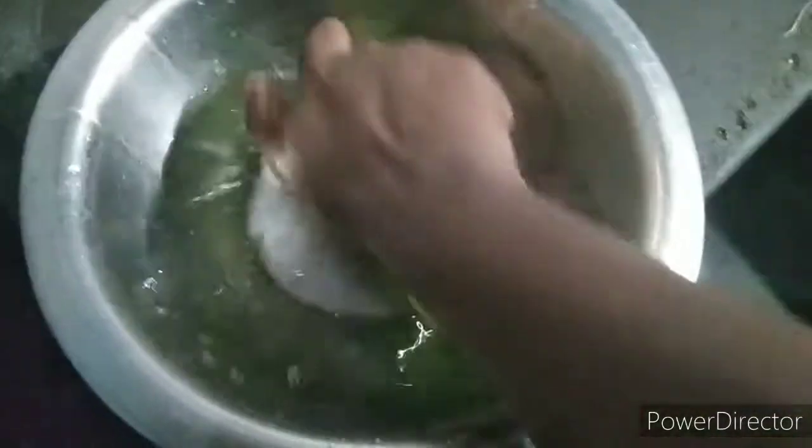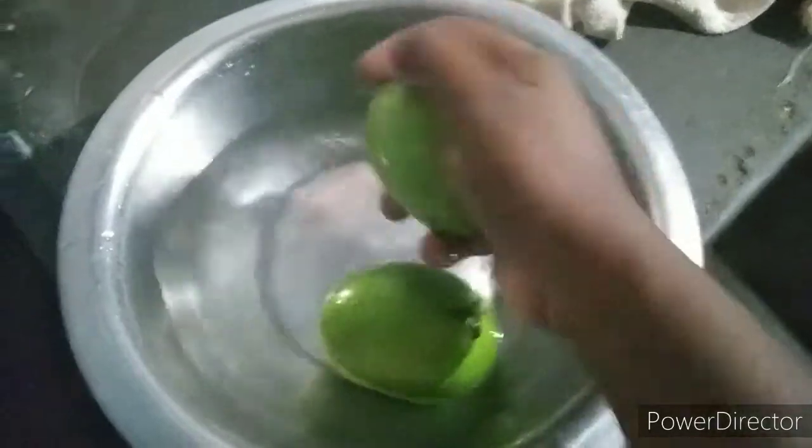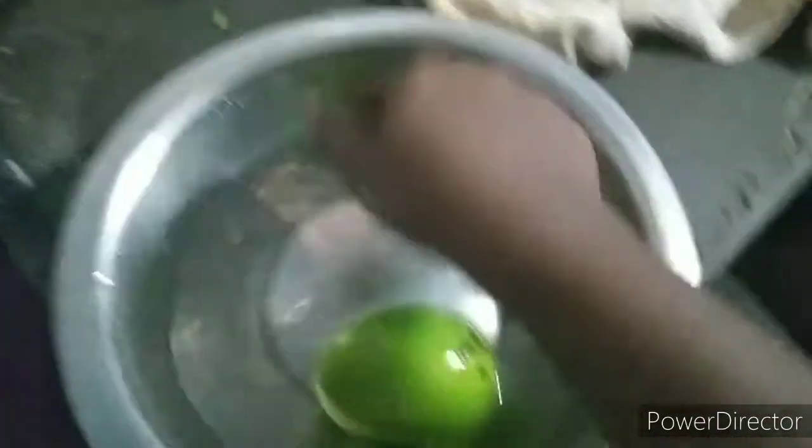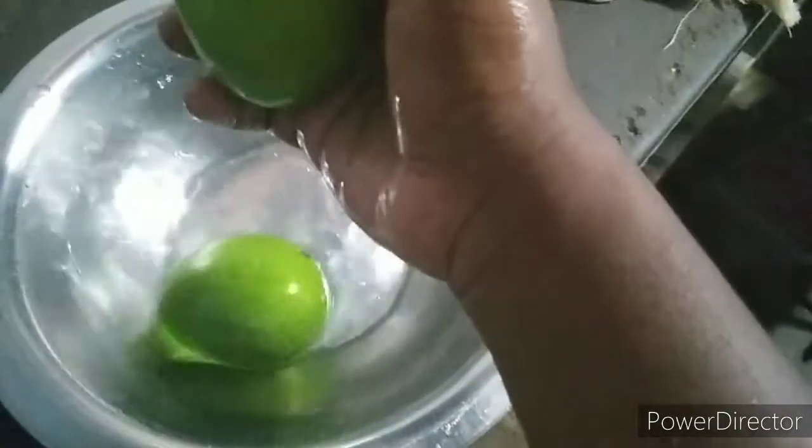Let's use it. We will wash it first. If you want to cut the mango, it will be a bit of palm and a bit of salt. That's why we will wash it.